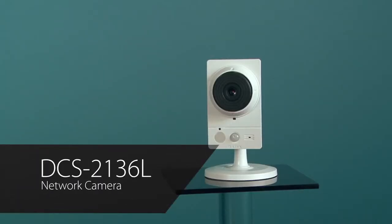Hello, I'm Vance Kozik, Director of Product Marketing for IP Surveillance Products here at D-Link Systems. Today I'd like to introduce you to the DCS-2136L Network Camera.